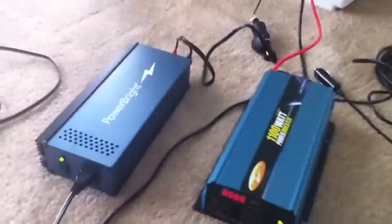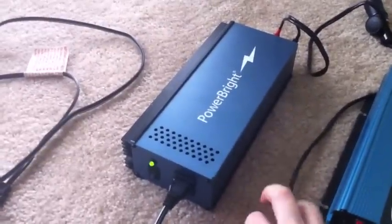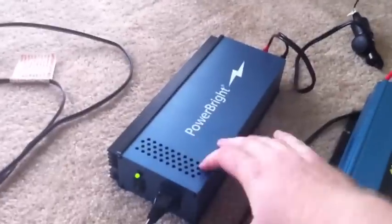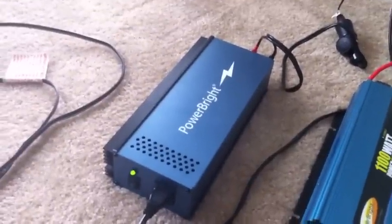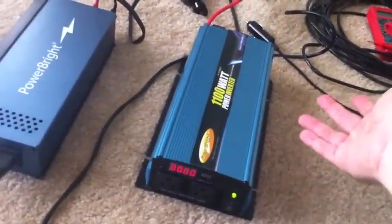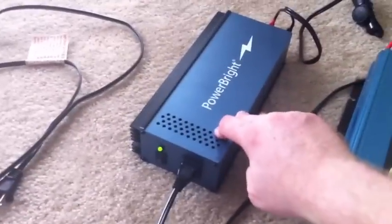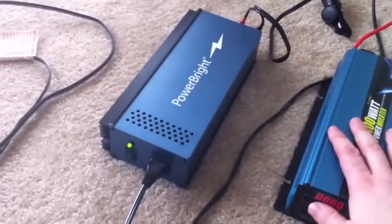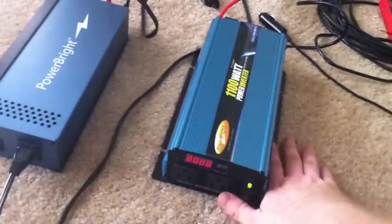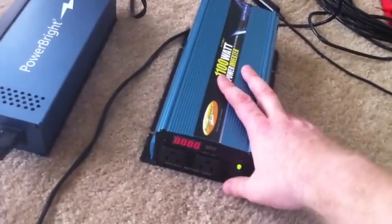I definitely recommend this pure sine wave inverter. I got it for $65 used, and they're usually about a hundred. Even at a hundred it's a way better deal. If you're running any kind of electronics, it'll run way better on the pure sine wave. And sometimes you can damage electronics with your modified sine wave after a lot of use — they'll get really hot, especially motors and stuff.